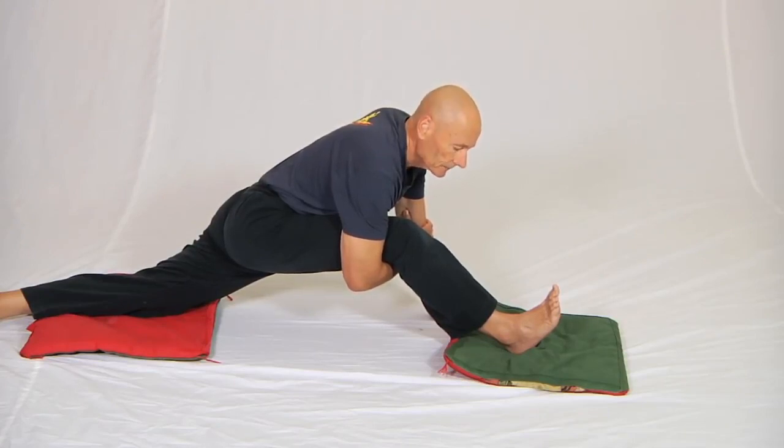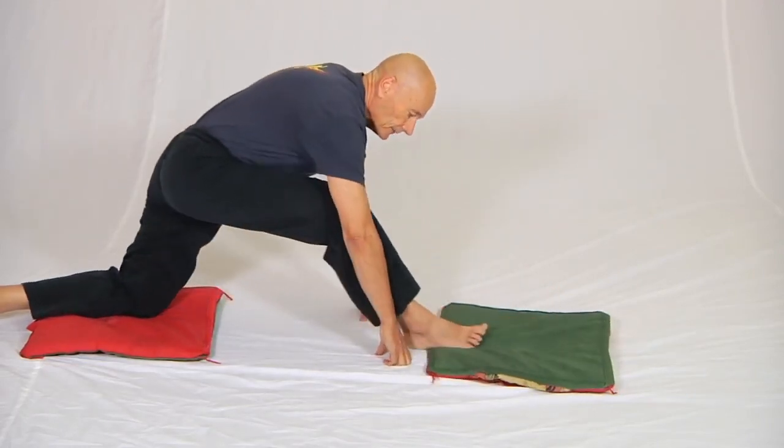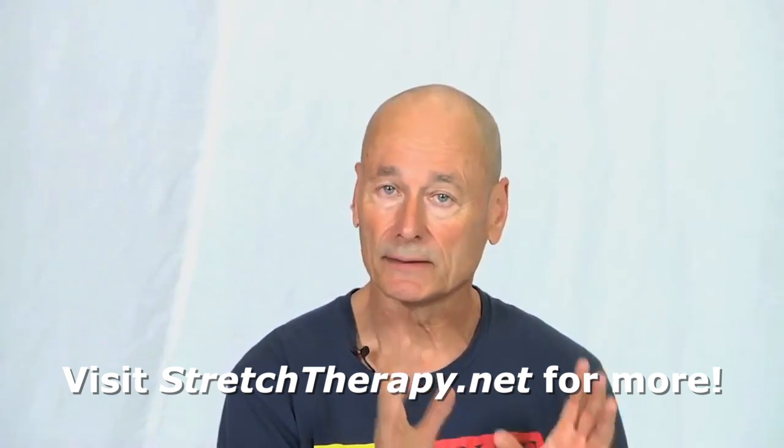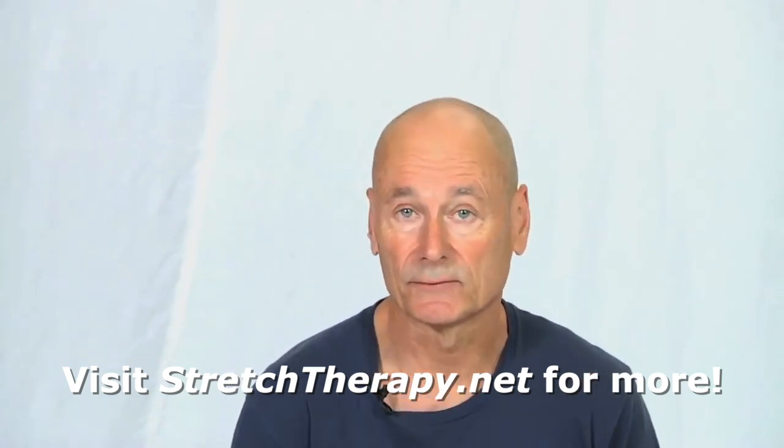I would normally stay in that position for a minute or two. One of the other aspects very different about our approach is the instruction set is extremely detailed and based solely on western anatomy and physiology. What we specialize in teaching is functional anatomy — not the name of every knob on every bone, but for example how to put the body into a position and alignment that will guarantee the hip flexors are stretched properly.